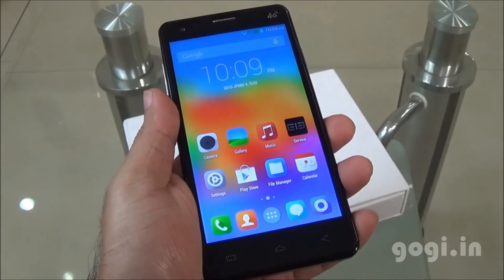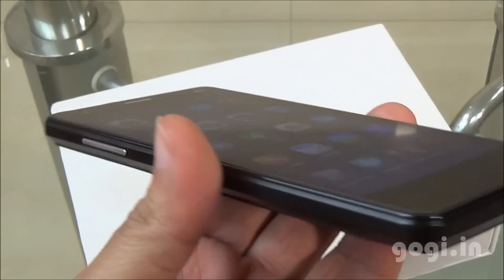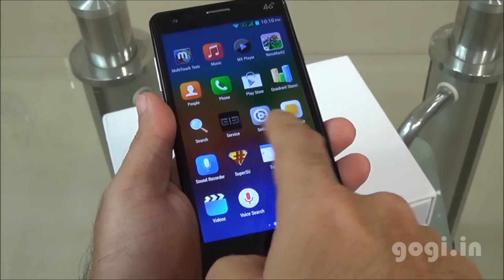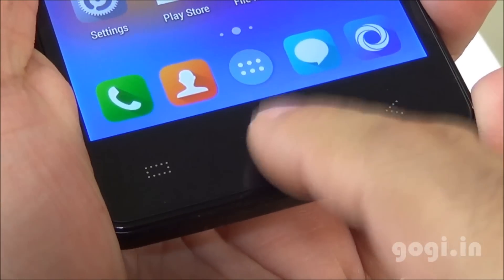It sports a 5-inch screen with 1280x720 pixels resolution. Color reproduction is good and viewing angles are okay. The performance is good and the touch is smooth and responsive. The navigation buttons do not light up.